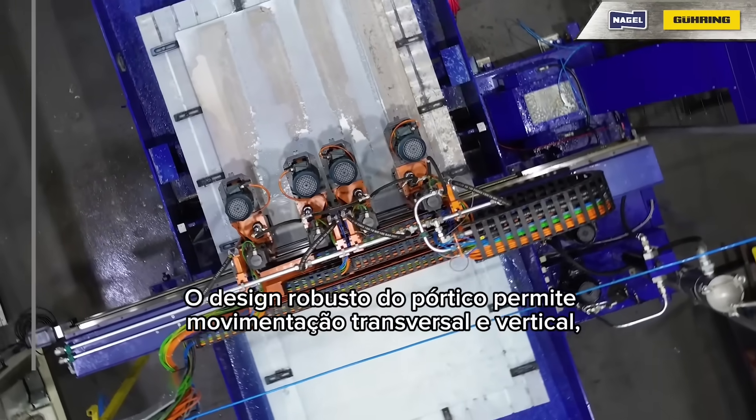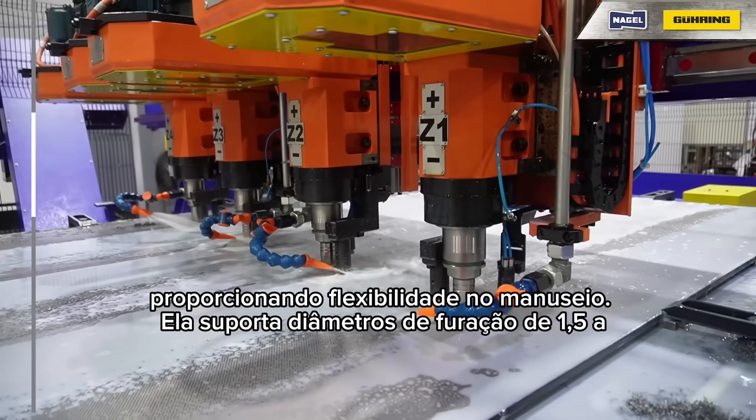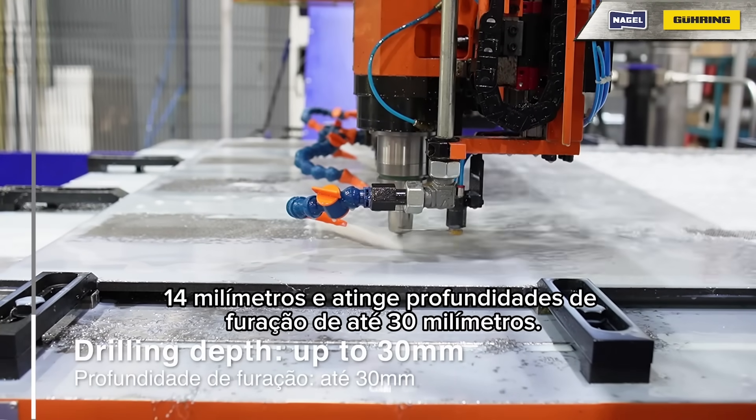The robust gantry design enables both transverse and vertical movement, providing flexibility and precision. It supports drilling diameters from 1.5 to 14 mm and reaches drilling depths of up to 30 mm.